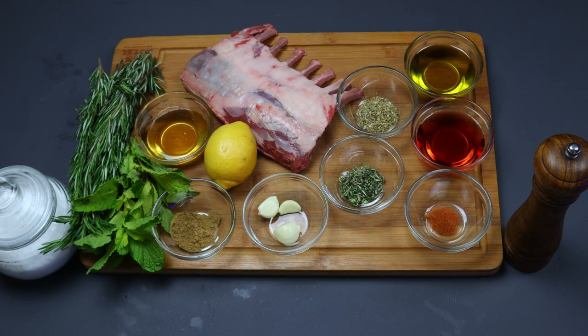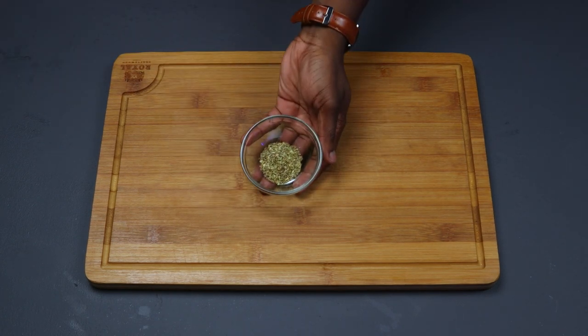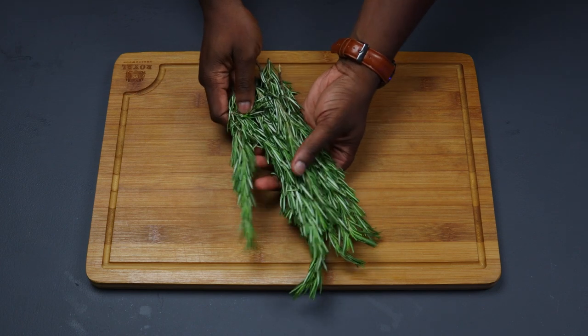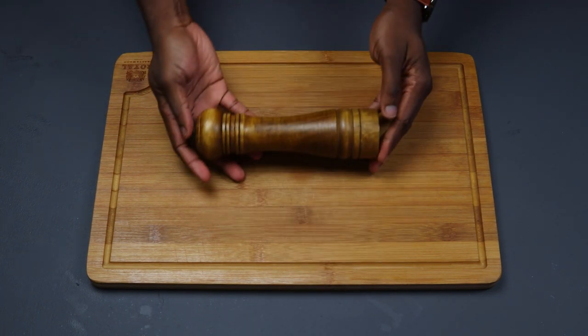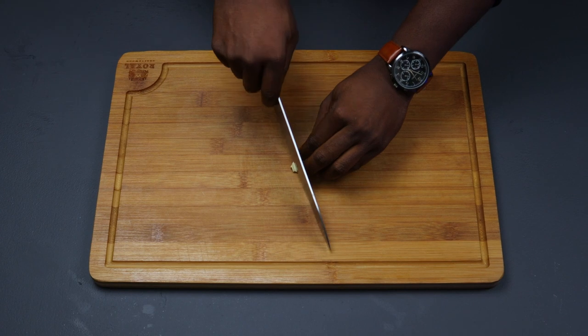One teaspoon rosemary, quarter cup of red wine vinegar, quarter teaspoon of cayenne pepper, three cloves of garlic, one teaspoon of oregano, quarter cup truffle oil, one teaspoon of ground cumin, two tablespoons honey, one lemon, some rosemary for garnish, a bunch of mint leaves, some salt and pepper, and about a pound of lamb chops.